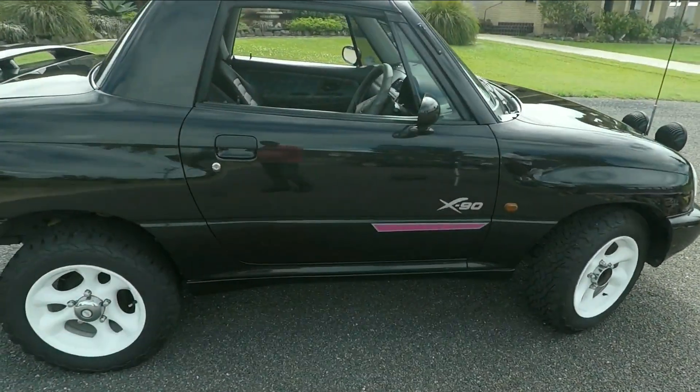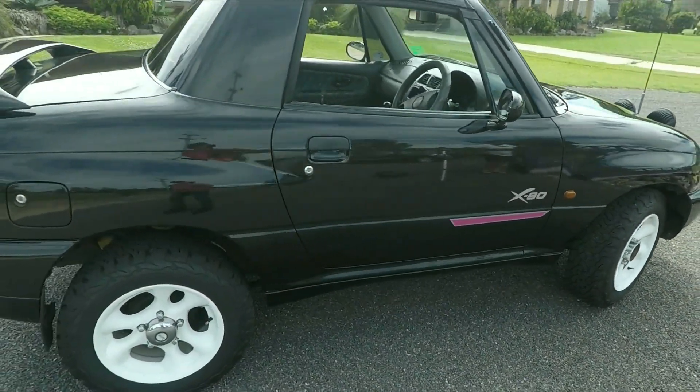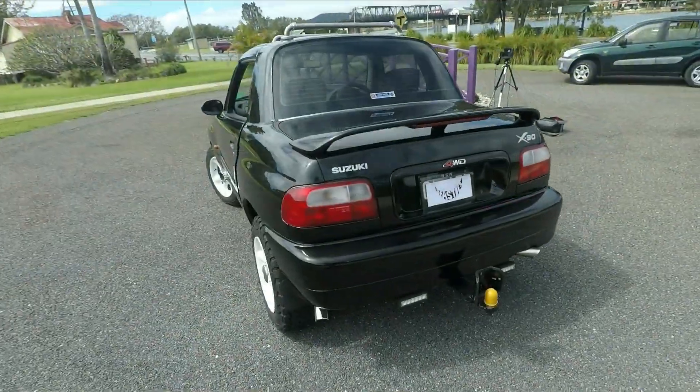There she is. What is it? It's a Suzuki X90. It's a 1997 model.